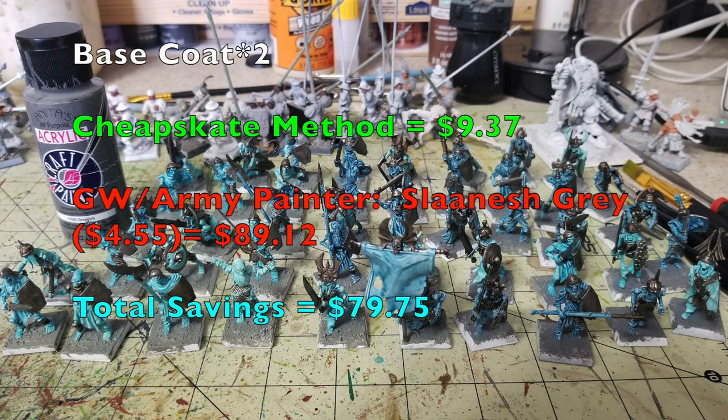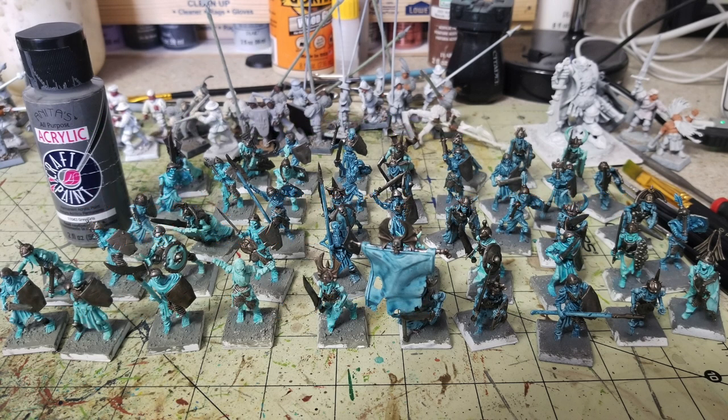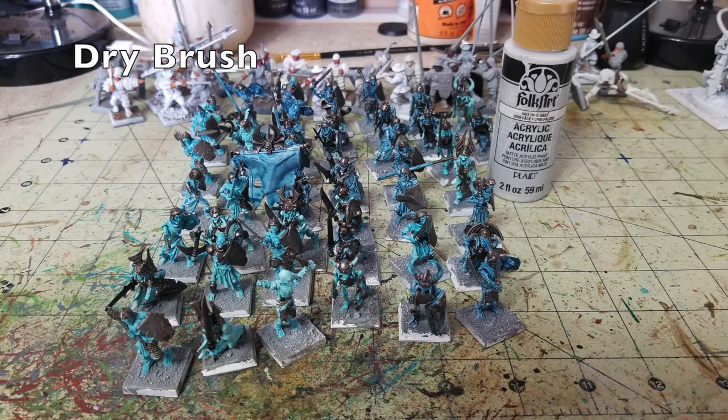Now that the miniatures themselves are done, we move on to the bases. I use Anita's Gray acrylic — 65 cents from Hobby Lobby — and paint two thin layers over the texture, bringing our Cheapskate total to $9.37. From GW or Army Painter, Slaanesh Grey costs $4.55, bringing their total to $89.12, saving you $79.75 so far. Once the base coat is dry, do a quick dry brush with Pale Gray by Folk Art on the textured surface to create an illusion of depth, giving a grimy stone look.